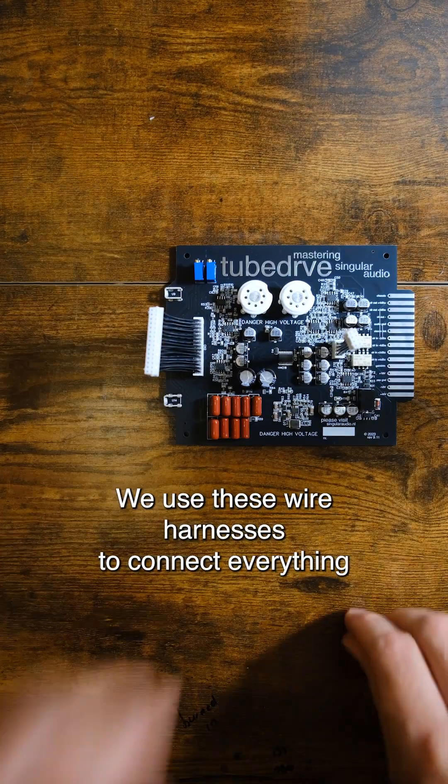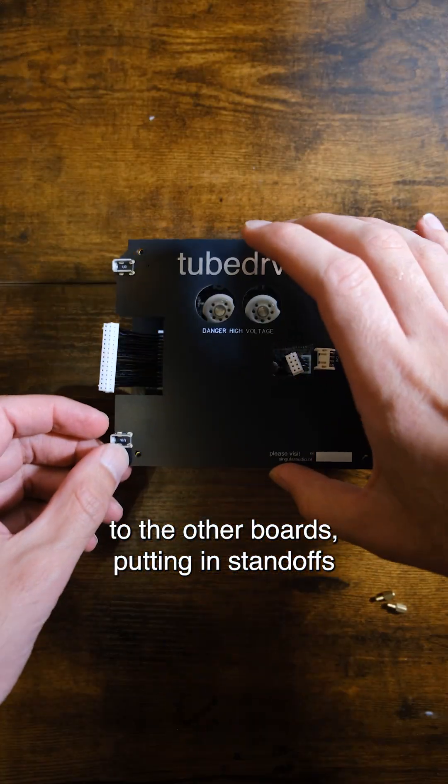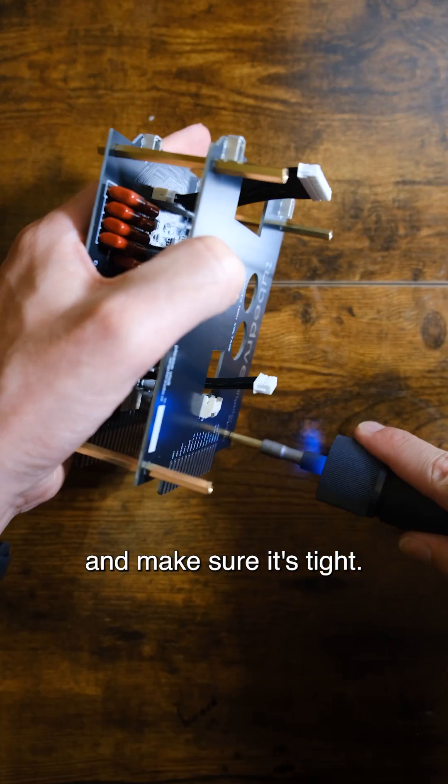We use these wire harnesses to connect everything to the other boards, put in some standoffs to screw everything together and make sure it's tight.